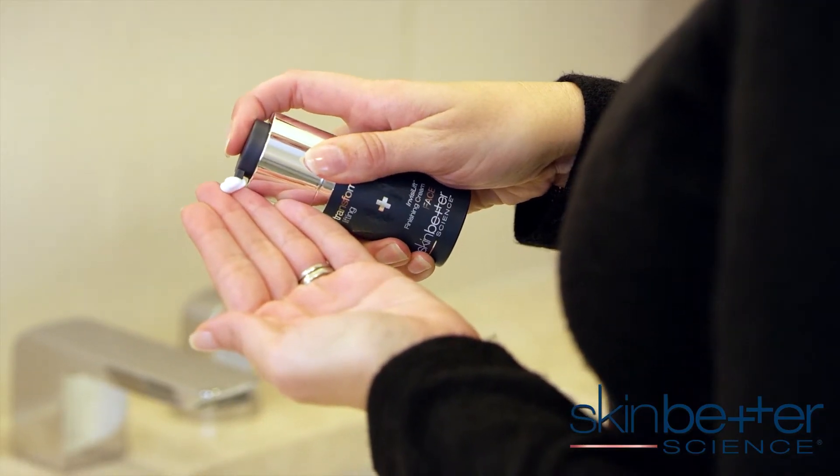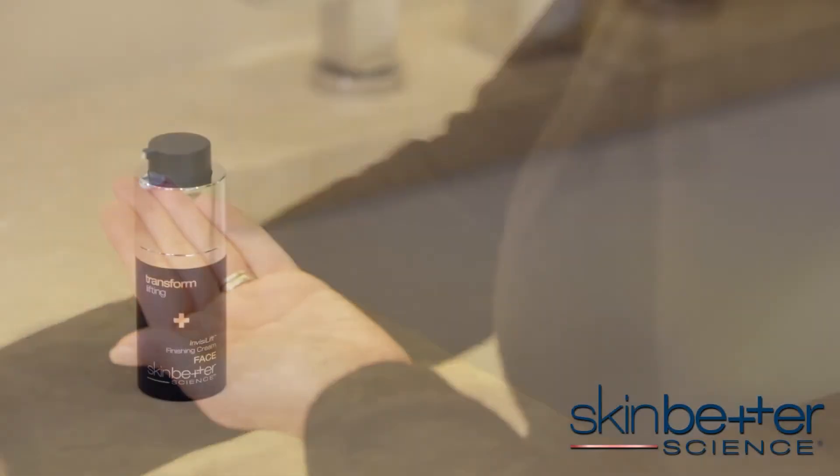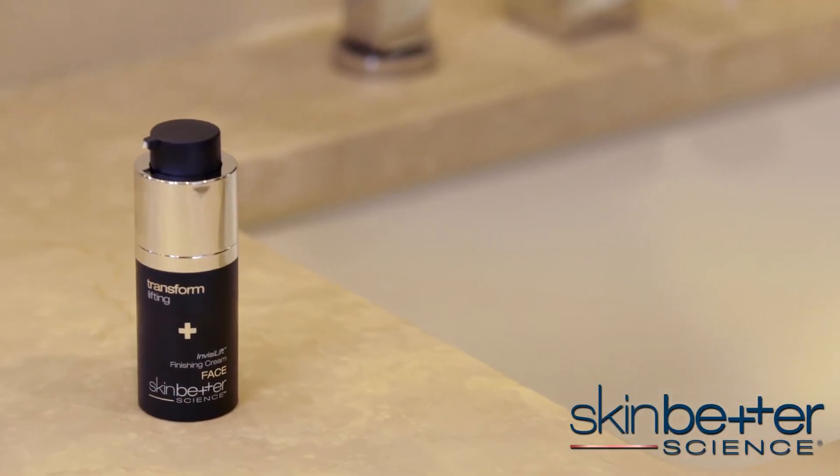Apply the Invisalift finishing cream to complete your transformation. This luxurious finishing cream imparts silkiness and luminosity, amplifying the results of the Invisalift 3-minute mask. Your skin will look radiant.